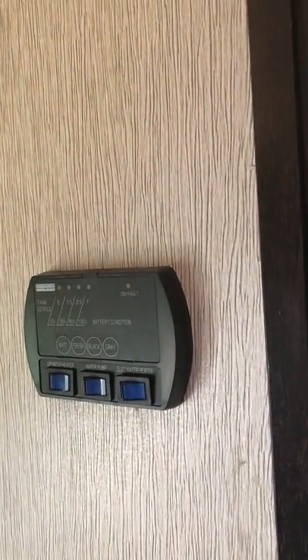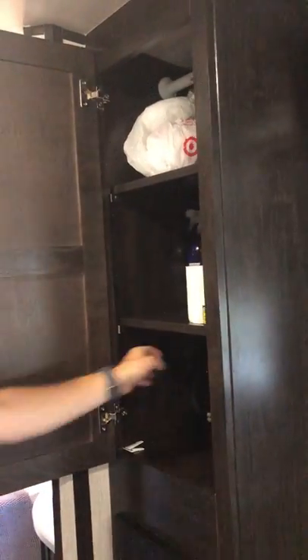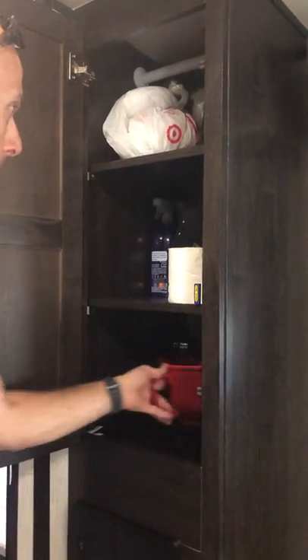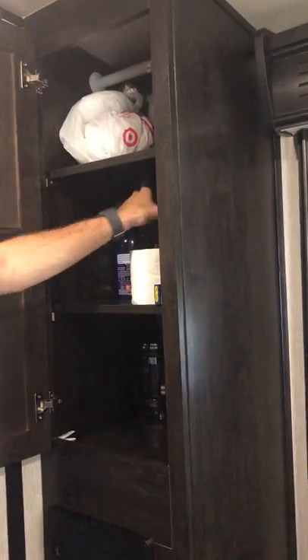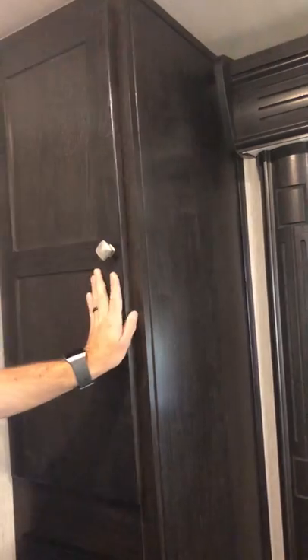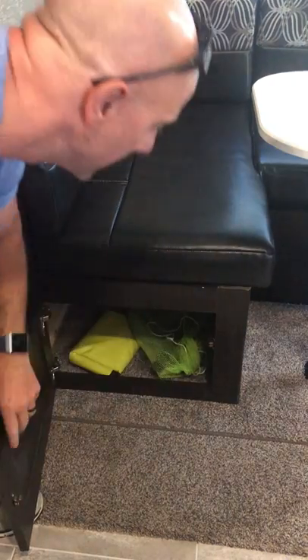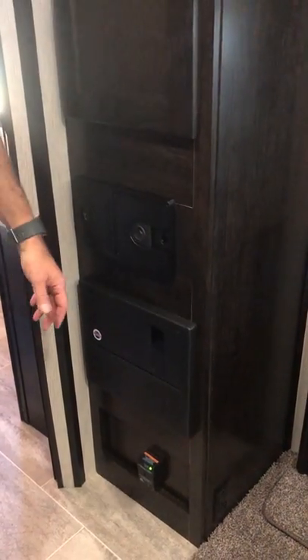Over here we have a little pantry set up for storage. This is where we keep the coffee press, a little mixing bowl, a flashlight, an extra roll of toilet paper, and a fan. Right below here is a vacuum — underneath this seat there's a green bag with a vacuum hose and connections so you can clean the entire camper. It reaches every spot.